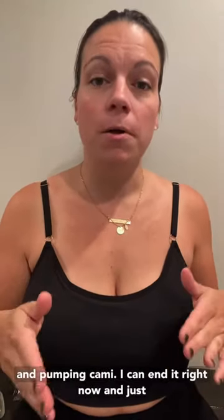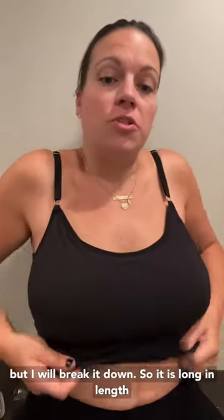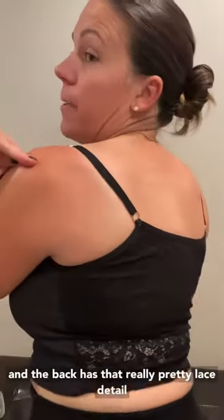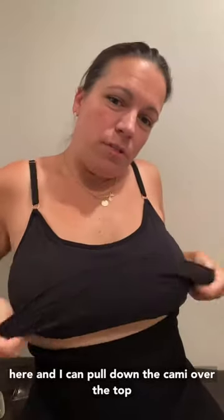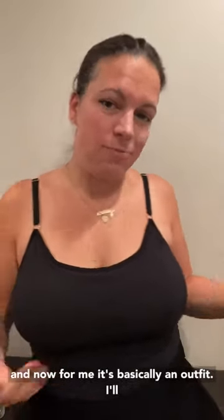This is the Amelia by Davin and Ali — it's a nursing and pumping cami. I could end it right now and just tell you to get it because you're gonna love it, but I will break it down. It's long in length and the back has that really pretty lace detail you can find amongst all of her bras. I'm just gonna pull up my pants and pull the cami over the top — for me it's basically an outfit. I'll throw on a jacket and head out of the house, and call it a day.